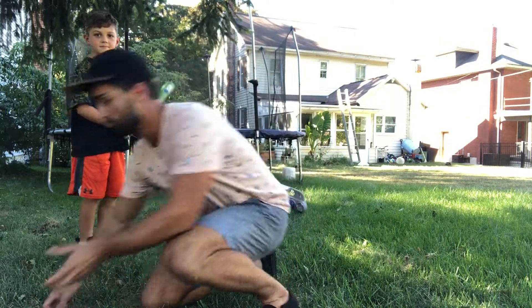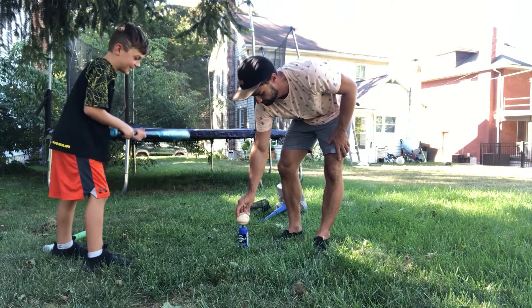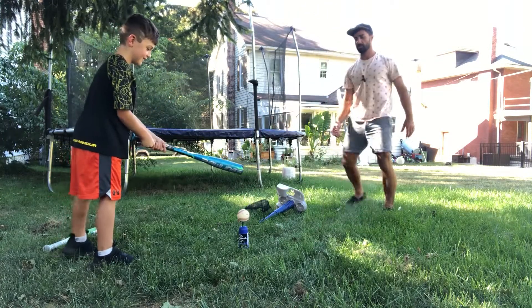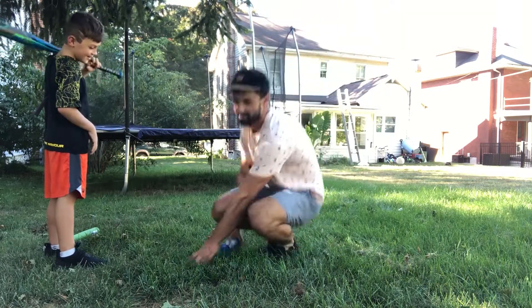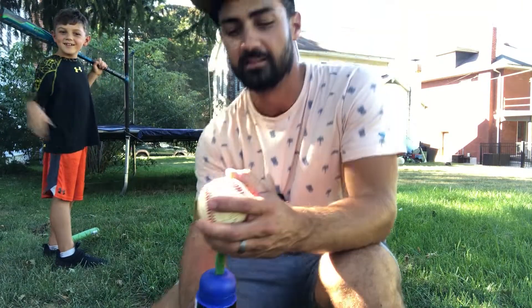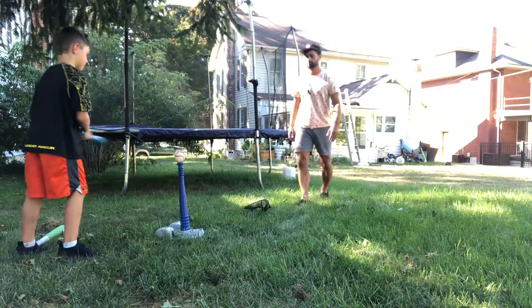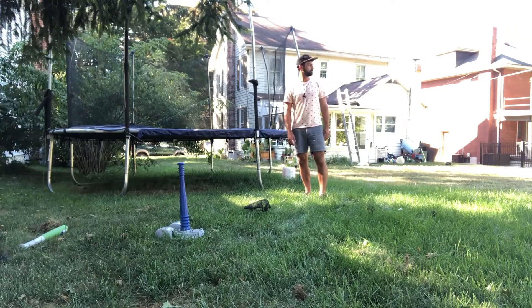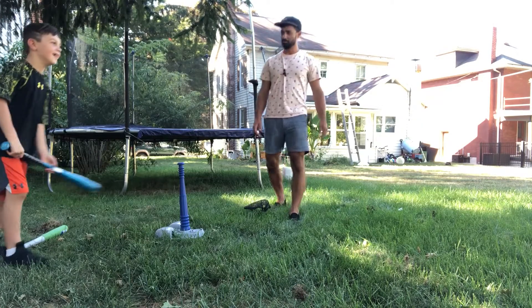We want to see if this thing can also launch a regular baseball so he can hit it with his real bat. It's a much heavier bat. This is good to point out — this is with a normal weight ball — just not quite enough power for the launcher, but you can definitely use the tee. Nice hit! You better go find that — that went pretty far.